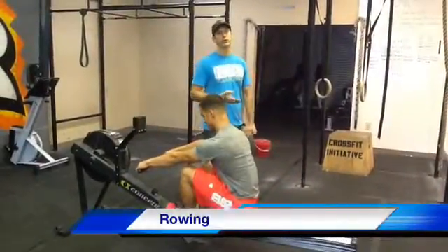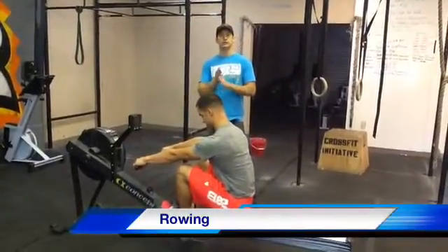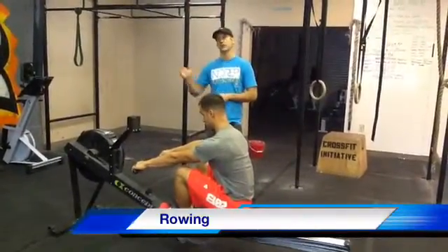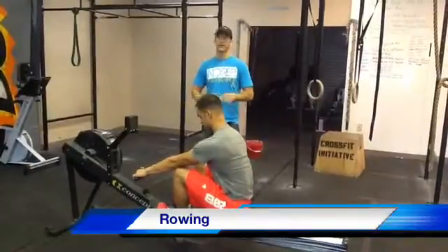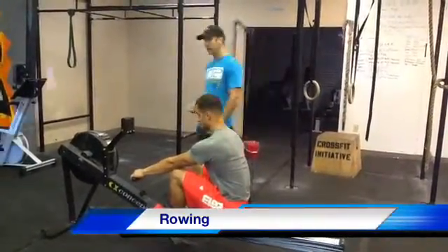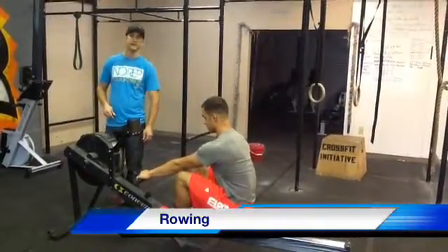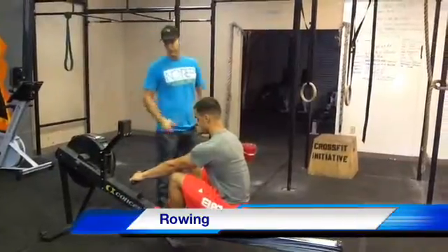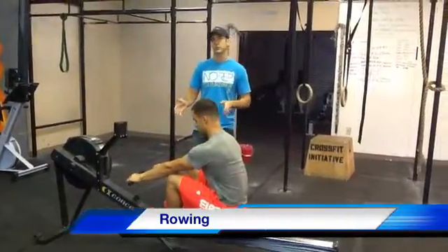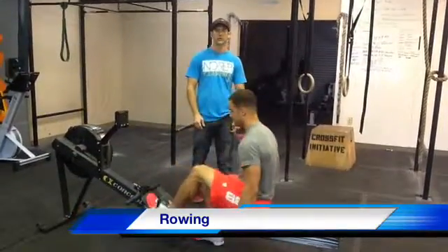For the rowing portion, each team is going to row 2,000 meters. Every team member has to row a minimum of 200 meters. So if you have somebody that's a rowing champion, they can't just row the whole 2K — you've got to switch out. Everybody's got to put in their 200-meter effort. The damper can be anywhere you want; it doesn't matter, you can have it on 10 or on 1. That's a personal preference issue. After your team has rowed the 2,000 meters, then we're going to do the belly flop burpees.